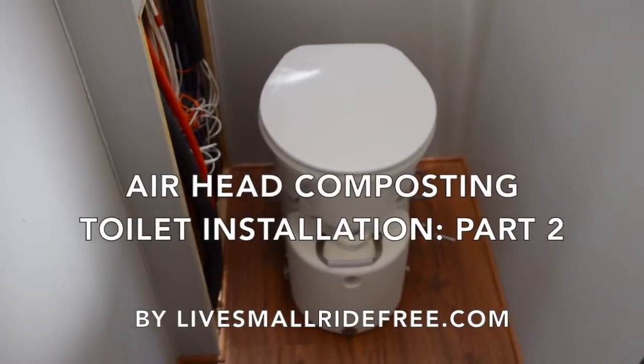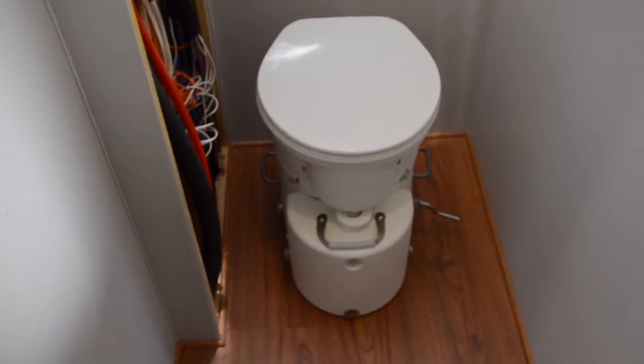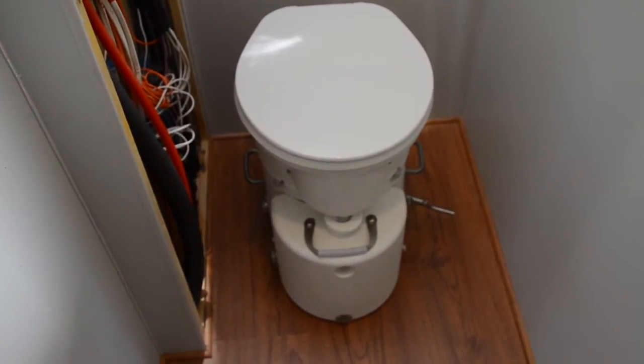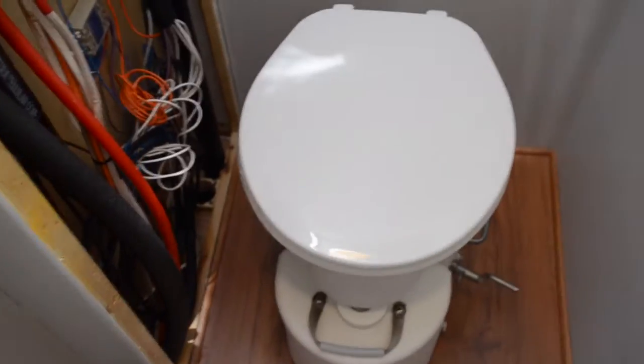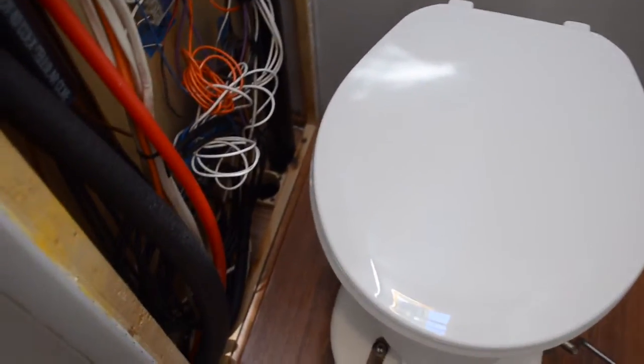We've put the toilet back on its brackets without any trouble, so we're ready to move on. We're going to put the hose into the side of it and figure out how to route it into that closet — that utility cabinet — and down through that hole into the battery compartment.